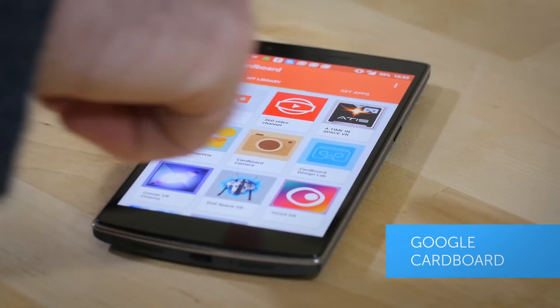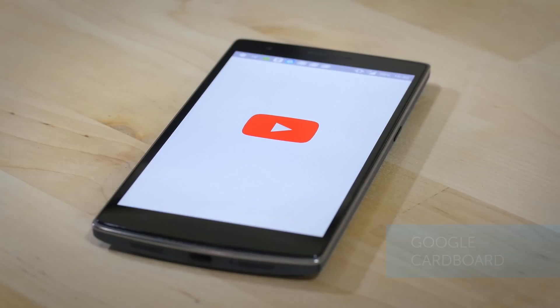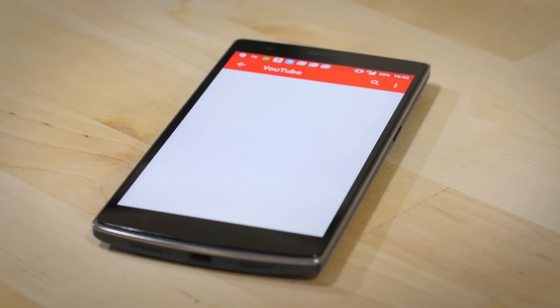So, how can you actually access content on Cardboard once you've got it set up? It's very easy. Google has made an app called Cardboard, which you can use to access all kinds of demos, games, and the YouTube 360 channel, which will allow you to watch 360 videos.